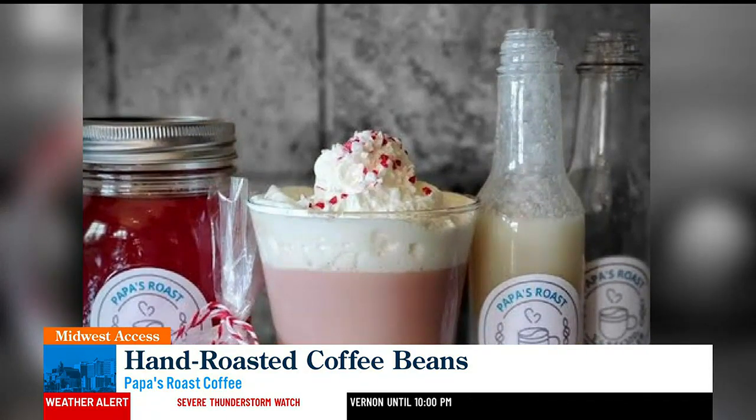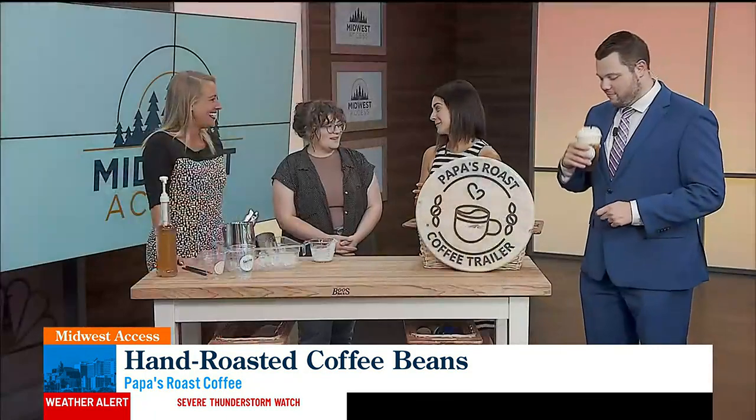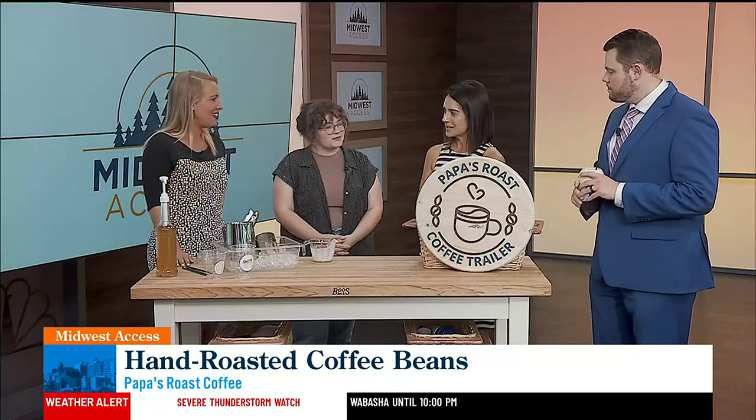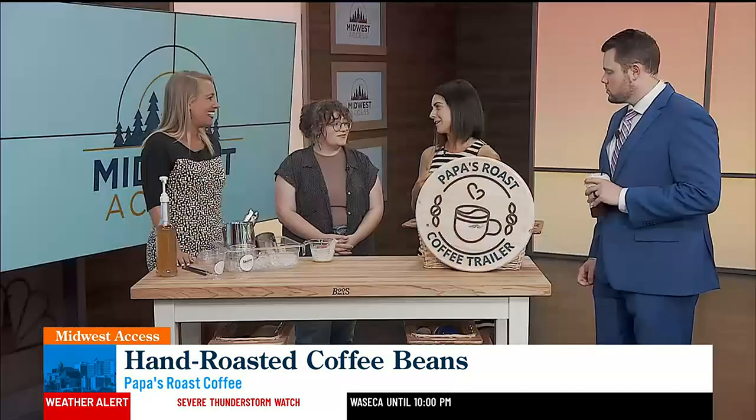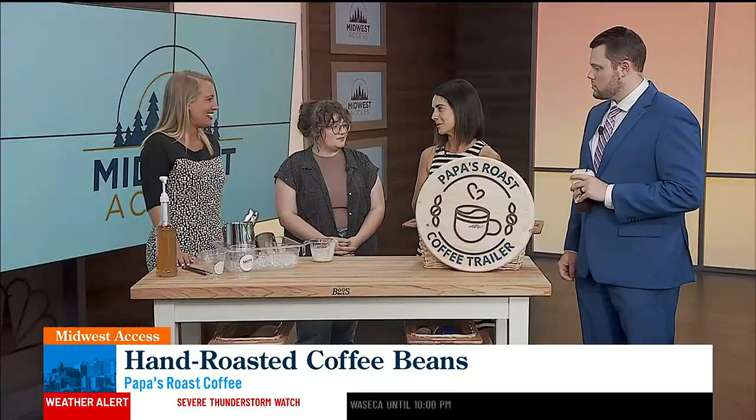That's a fun story. You must love working with people. It is, it's awesome. So do you do hair — do you cut hair? I don't anymore. I actually prefer being a barista now. So a lot of my time is spent at the coffee trailer and doing a lot of the coffee events. That's kind of my main focus now.